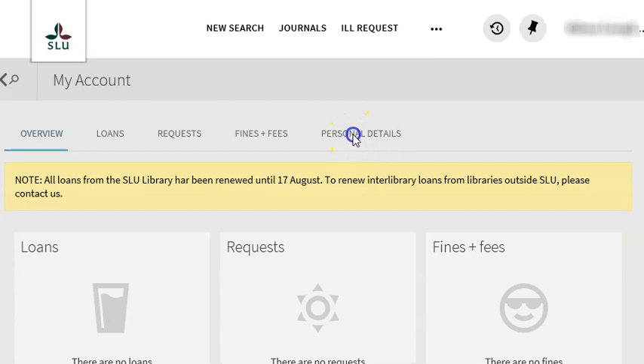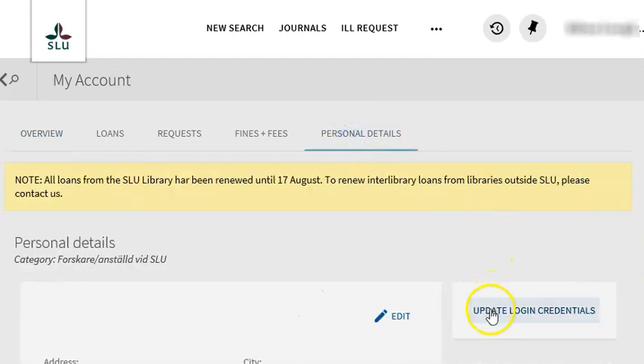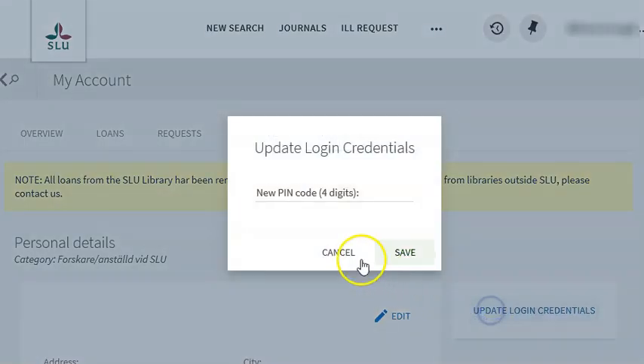Under the tab 'Personal Details', you can click on 'Update Login' here and choose a PIN code — four digits — and don't forget to save. And once that's done, you can use our self-check machines.